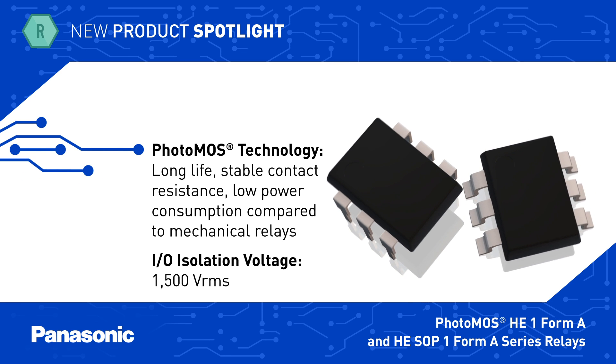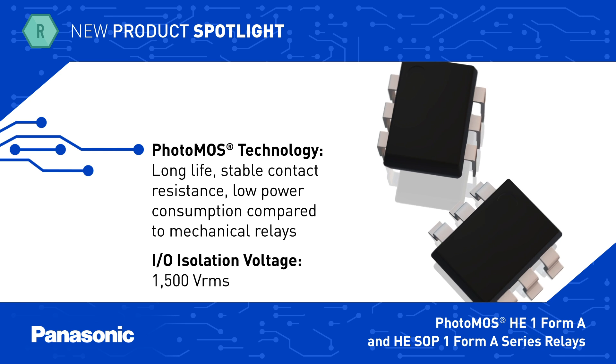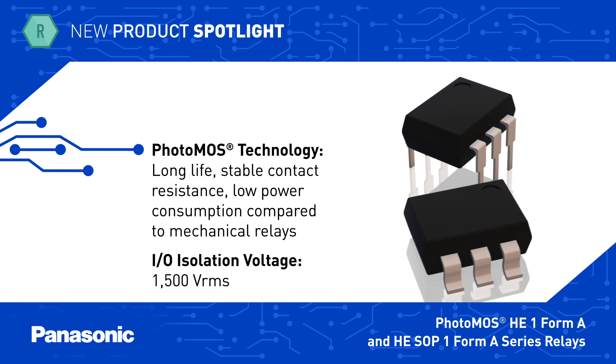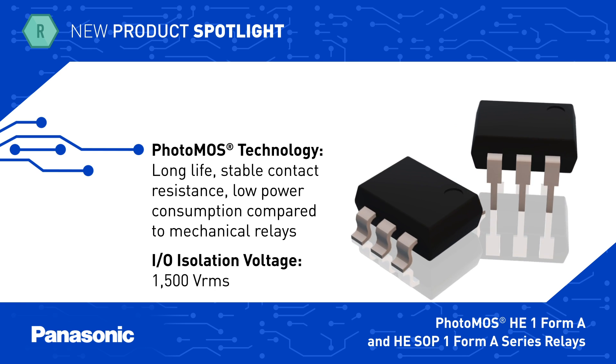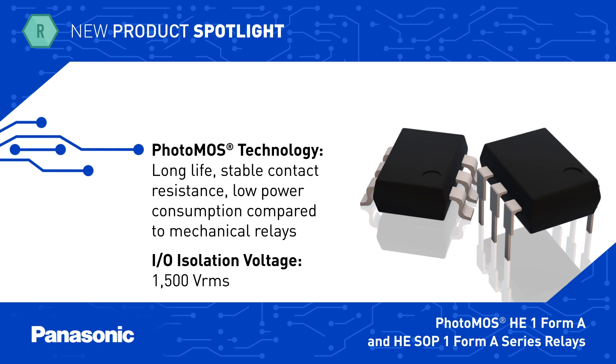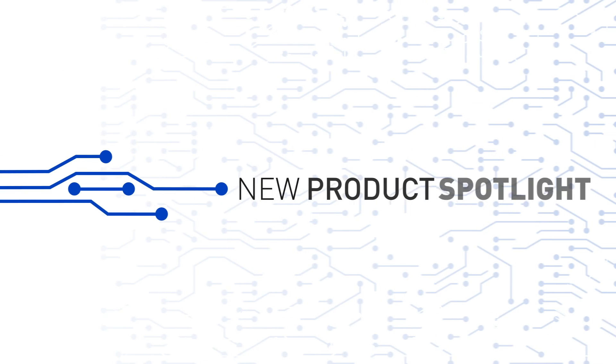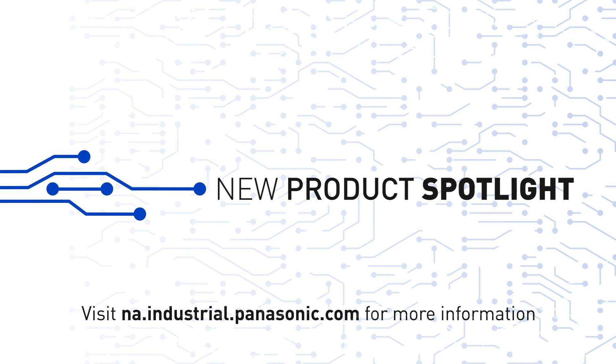Panasonic's HE-1 Form A and HE-SOP 1 Form A series Photomos high-capacity relays ensure long life, stable resistance, and low power consumption, while providing 1500 Volts RMS isolation between the input and output. 4.5 Amps